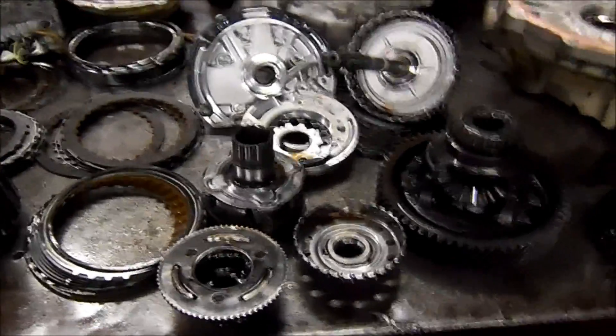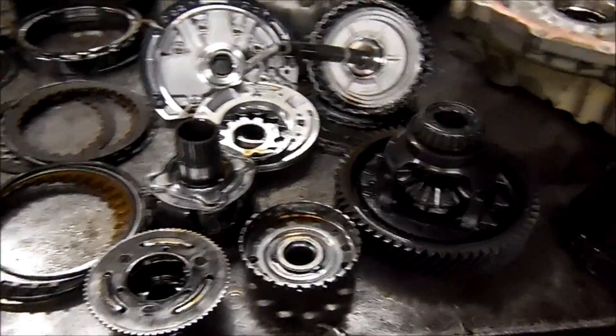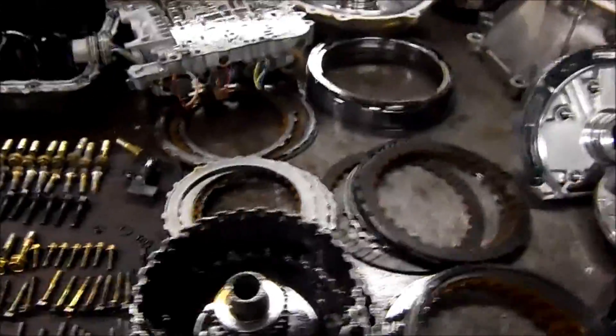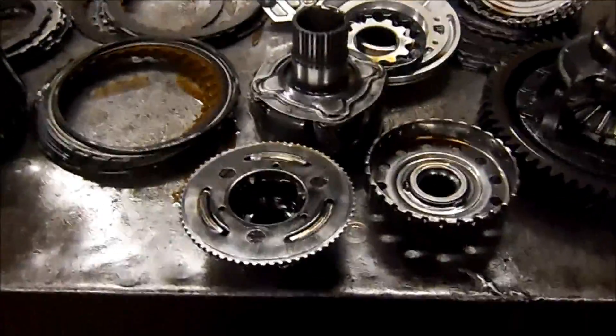I have here a F4A51 out of a 2006 Mitsubishi Endeavor. I think I'm going to start sharing some common issues videos with you guys.